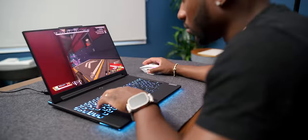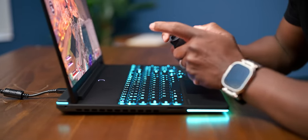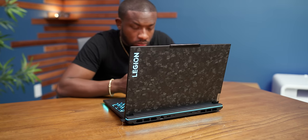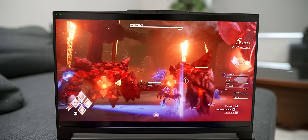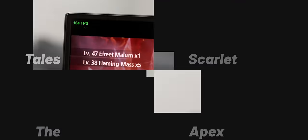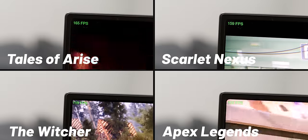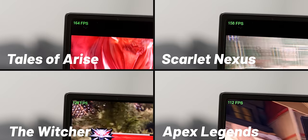Now let's get to the meat of it — performance. Even though the keyboard is comfortable for gaming, I'm one of those PC gamers who still likes to use a controller — there's my tech confession for the week. All of the games I normally play, this thing handled like a champ. You can see the frame rates we were hitting at max settings across the board — it handles everything really well.